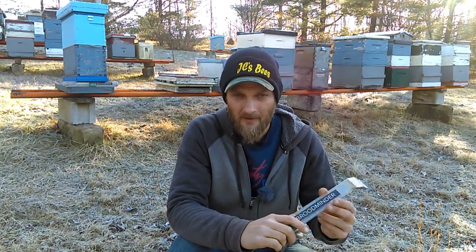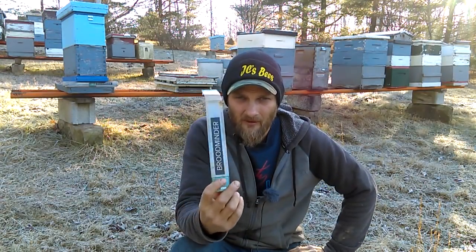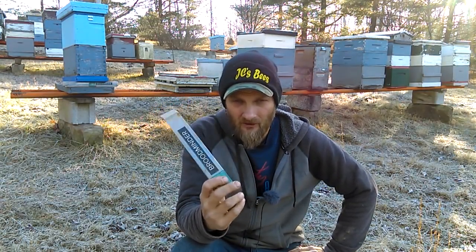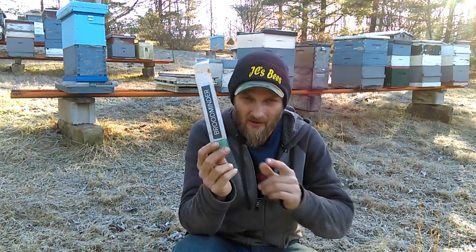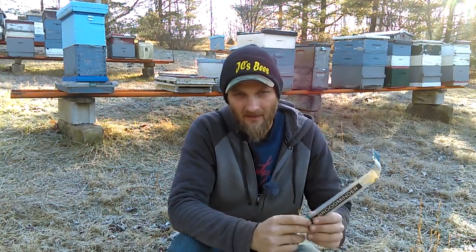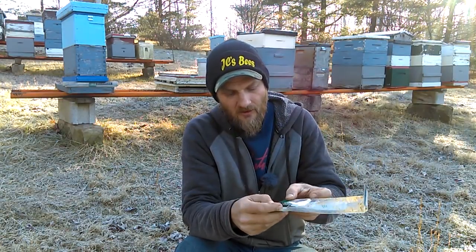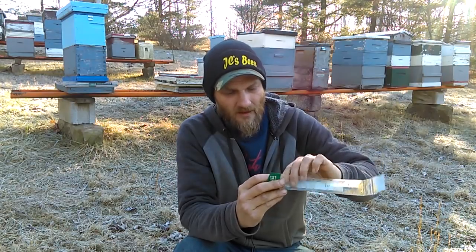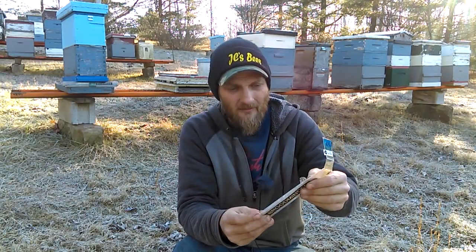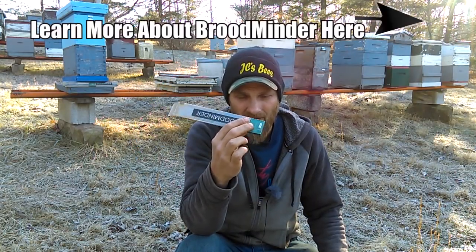So I reached out to BroodMinder. I work pretty closely with them. Rich Morris, one of the creators, I reached out to him on Facebook and mentioned this problem. He said the humidity had probably got to the electronics, and that's why it was shorting out. They had made some updates to the plastic casing that goes around the chip to keep moisture from being able to get in.